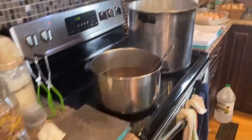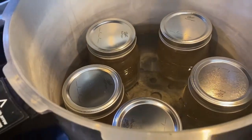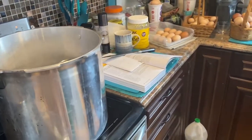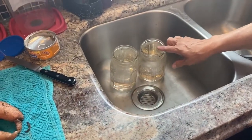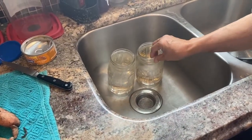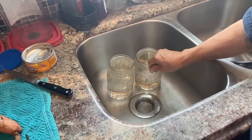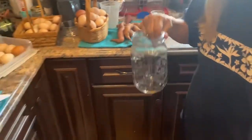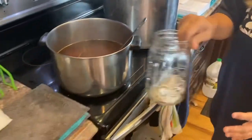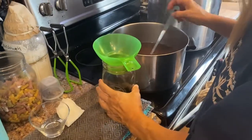We've got the canner going with some hot water and I've already done five jars — one more is going in. We heat really hot water in the jars to heat them through, then rinse them out so that they don't crack when you put hot liquid in them. We don't want the water in here, so we're going to take it over and put the funnel in and start ladling. It takes about seven ladles.